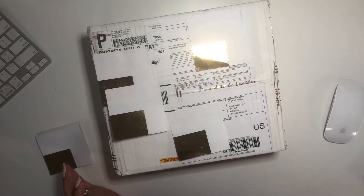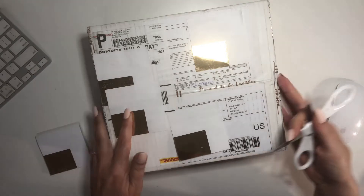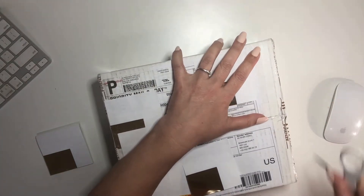Hello guys, I have something to share with you. I just received the package and I'm very excited to open it. This is from Gilio — let's see what we've got.